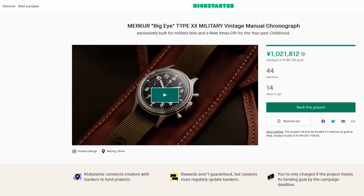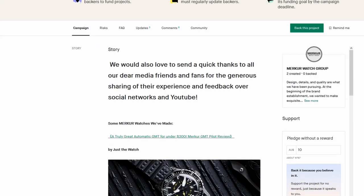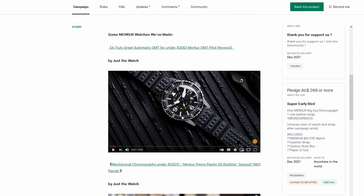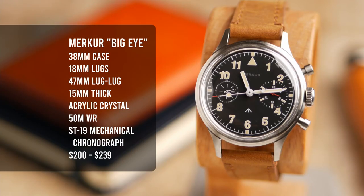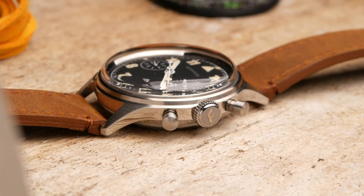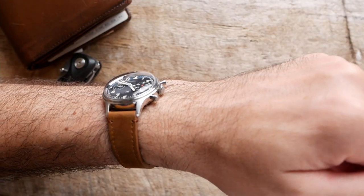This watch is on Kickstarter right now. I believe there's still some early bird pricing available, which puts it at around $200. If those sell out, it bumps up to about $239, and retail will probably be around $250 after it eventually comes out. Here's what you're getting for that price: a 38mm case with 18mm lugs, 47mm lug to lug, and 15mm tall — but about 4mm of that 15mm is the really high acrylic domed crystal, which does really help with the vintage vibes. This doesn't wear like a 15mm tall watch at all.